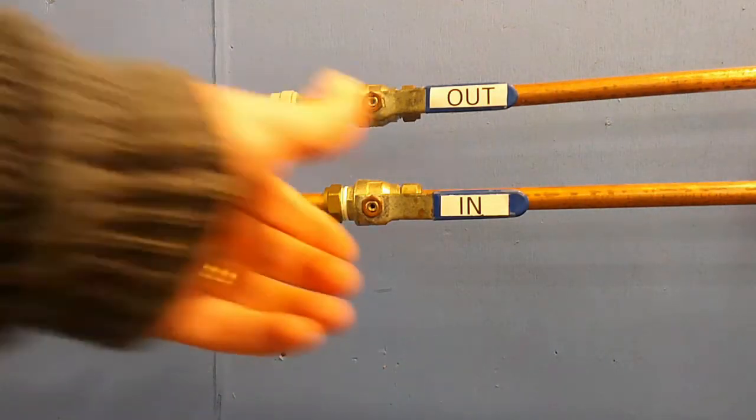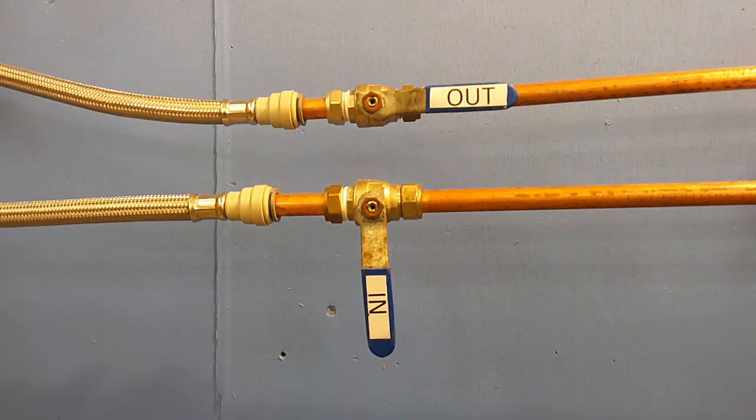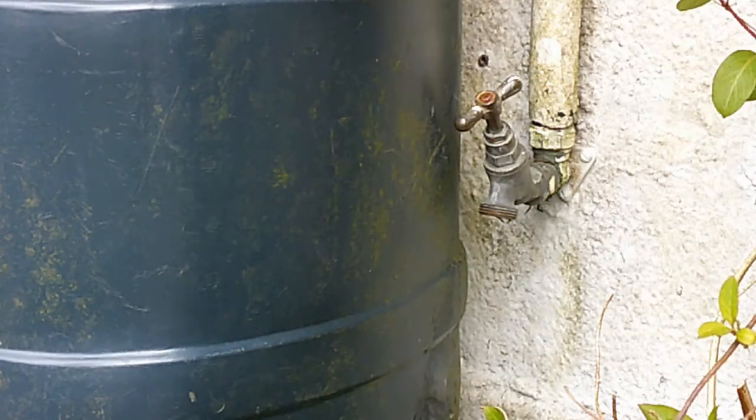Before you go any further, don't forget to isolate the water supply and release the pressure in the system by opening a cold tap.